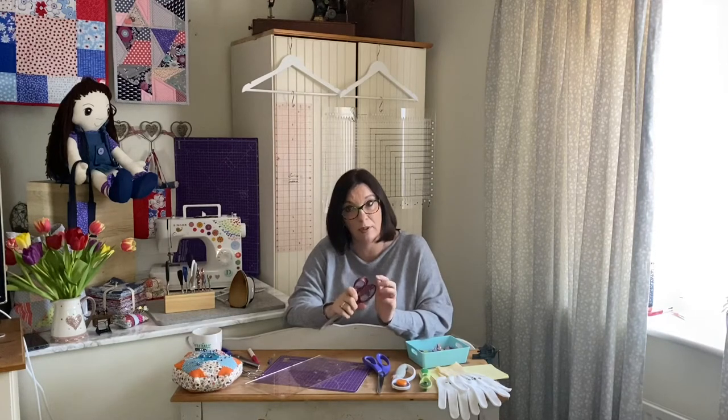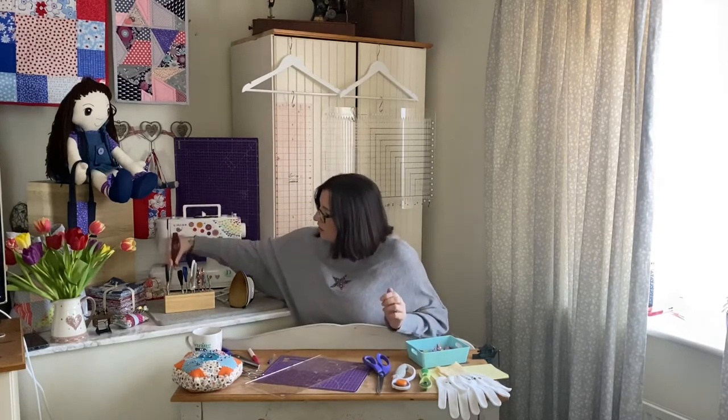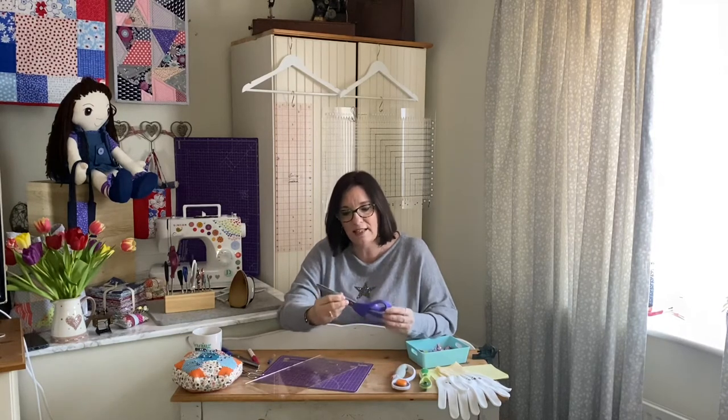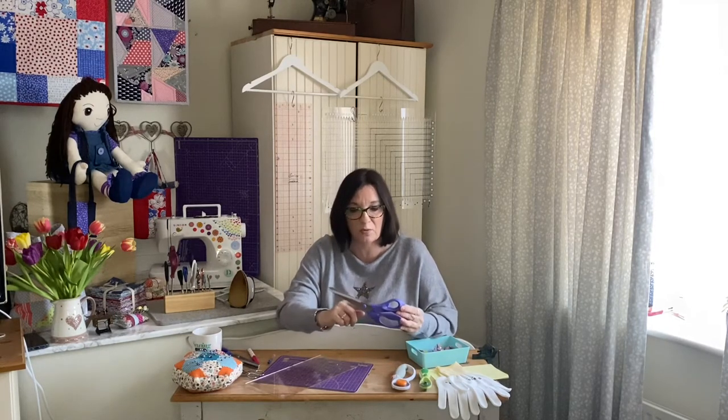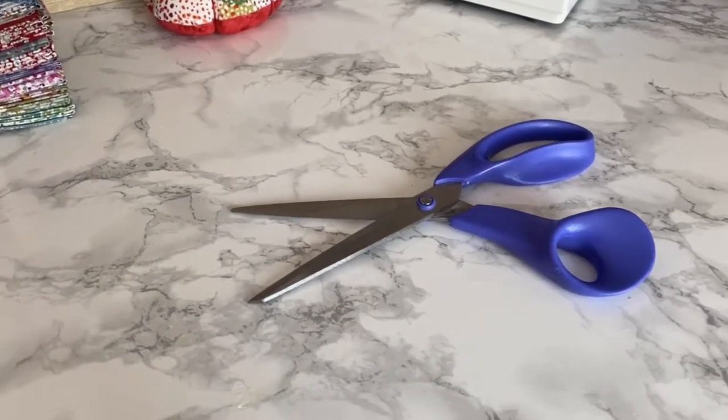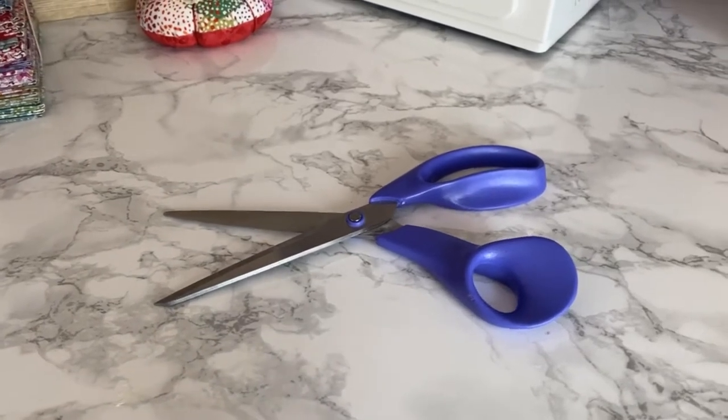I've got these red ones — I know they're the paper ones because they're red. As you can see, I collect scissors. I love scissors — all kinds of fancy scissors as well as practical ones. These are my absolute go-to fabric scissors; I use them every single day. They're the big shear-type scissors — they can cut big lengths of fabric.